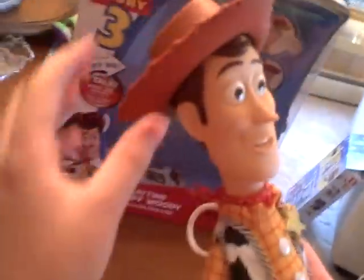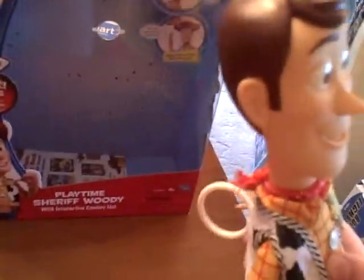So now, Eric, would you take his head off? Because he makes a sound if you take his head off. He would say, 'Hey, where did my hat go?' And also when you put it back on, he's like, 'Hey, you found my hat!' He probably has a button right here.